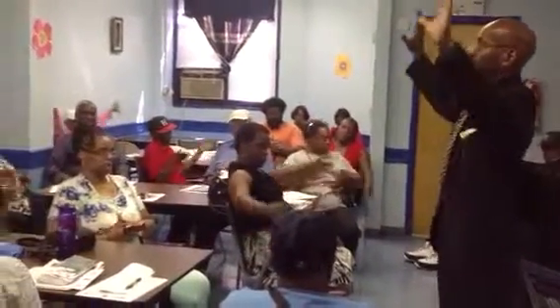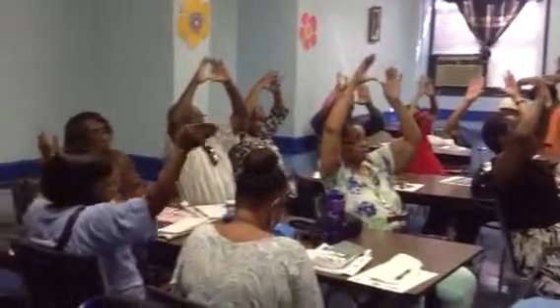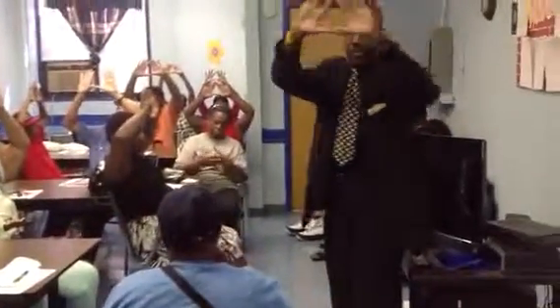Drop your arms and bring your hands over your head until your thumb and your pointer fingers form a triangle. Bring your pointer fingers together and your thumbs together so you have a little pyramid or triangle.